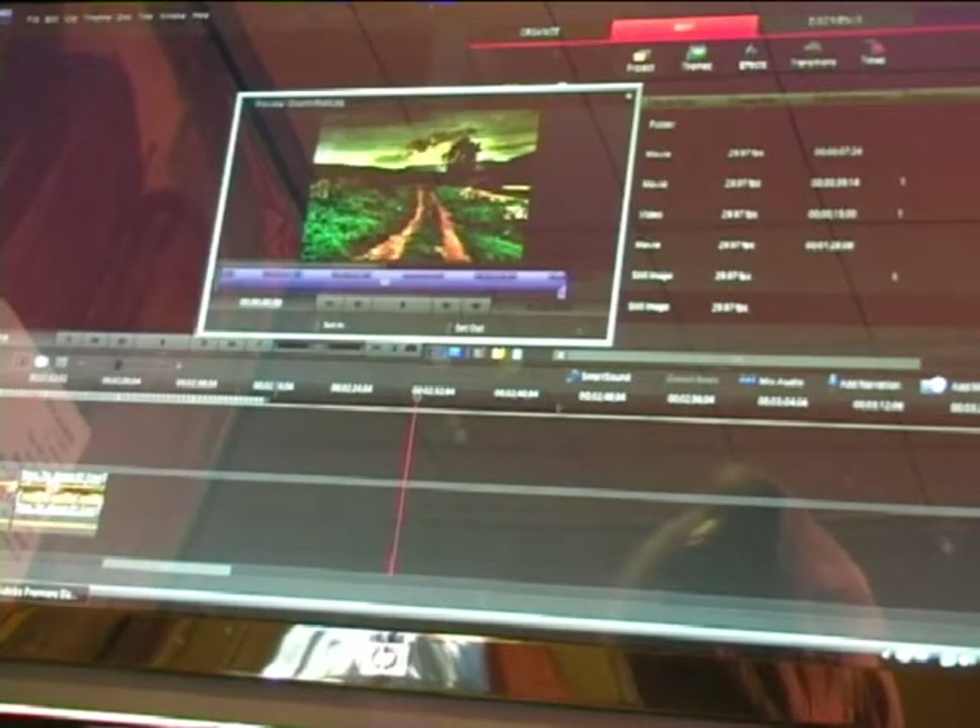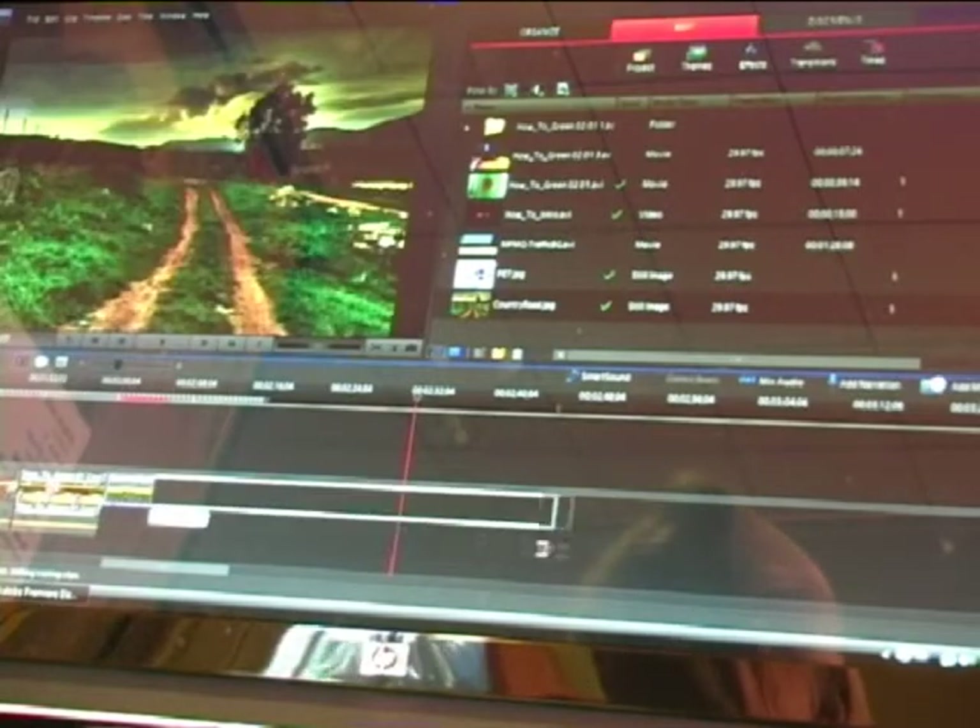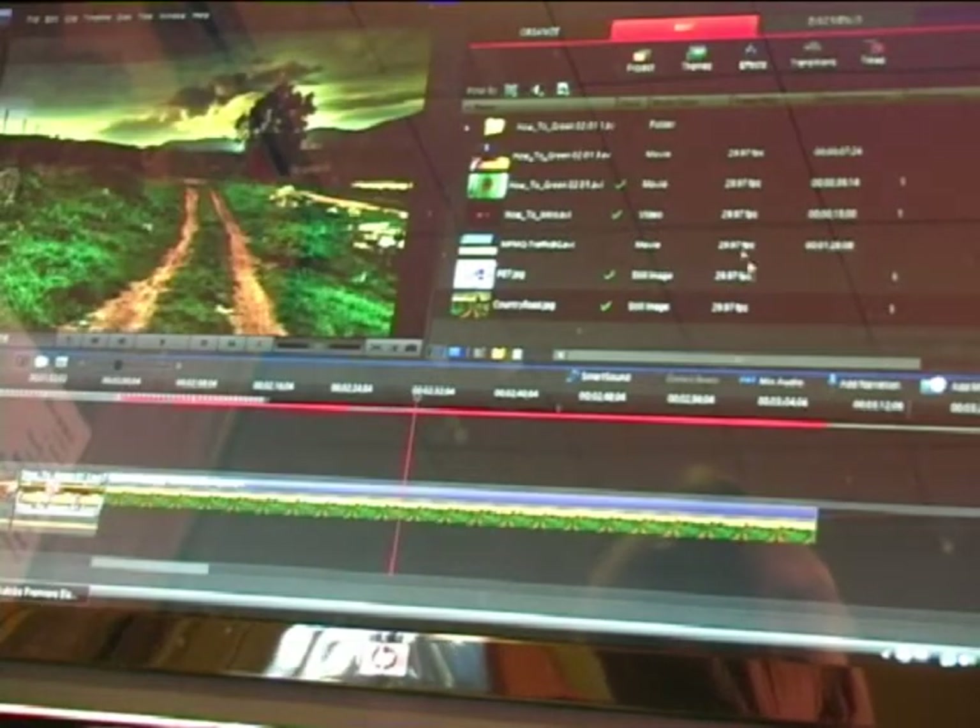Now we've got our footage into Premiere. First I'm going to choose a background for the footage. Here's a nice one here, just called Country Road — a still picture. Just drag it down onto the timeline and stretch it out.